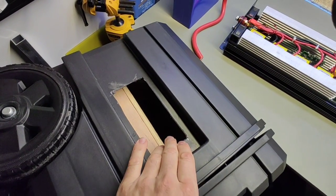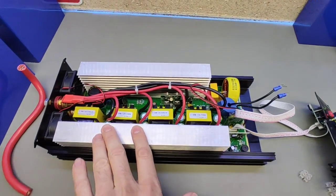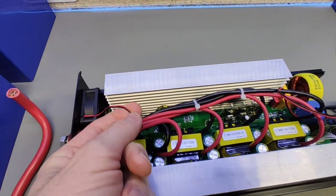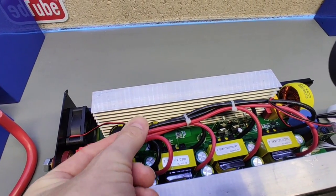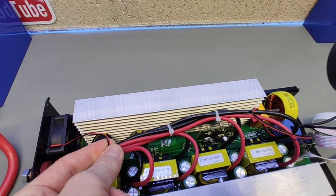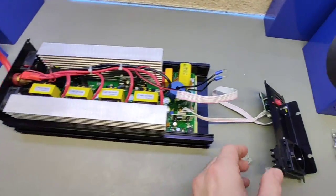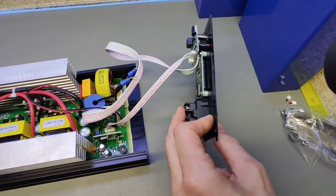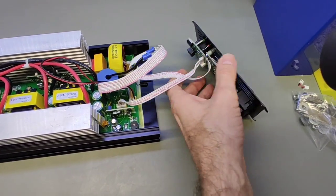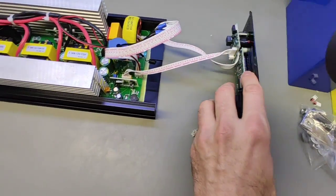El inversor ya está desmontado. Lo que voy a hacer es poner aquí unas bornas para sacar un cablecito adicional para los ventiladores que he puesto fuera, en el lado contrario. El frontal ya lo tengo desmontadito. Los cables de control —encendido, apagado, electrónica e información de la pantalla LED— sí que me dan de largos.